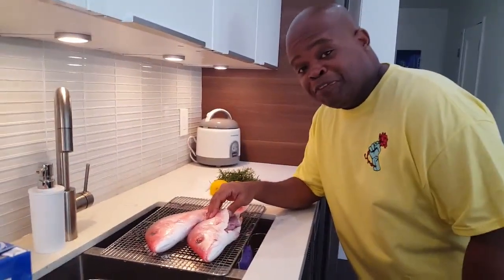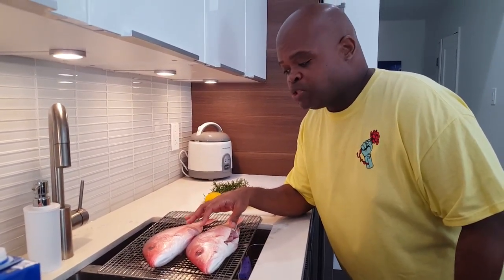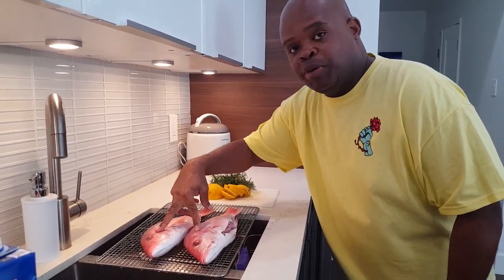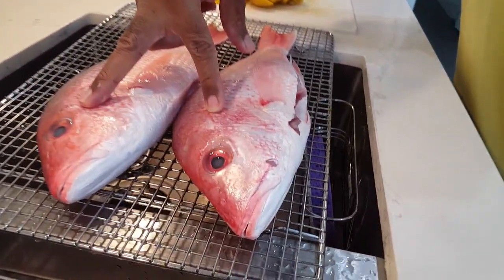We need to prep the fish by stuffing the insides with lemon and rosemary. One thing about buying whole fish is you want to make sure it's fresh. The best way to tell if it's fresh is by looking at the eyes. If you zoom in on these eyes, you'll see that they are clear. If the eyes are cloudy, do not buy the fish.